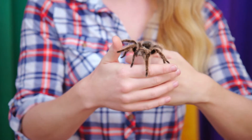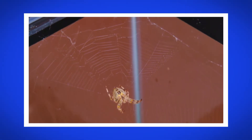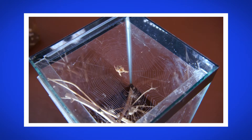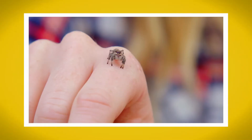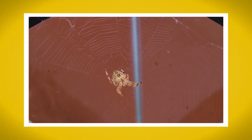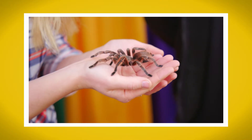I loved meeting lots of different spiders and finding out how spider webs work. Do you remember the name of the material that spiders use to make their webs? That's right, it's called silk. Did you have a favourite type of spider? Mine was Rosie, the Chilean Rose Tarantula.